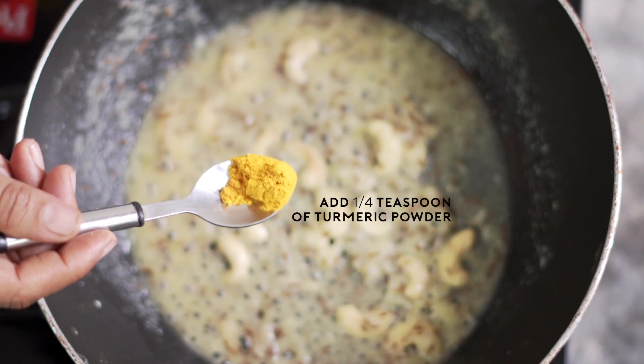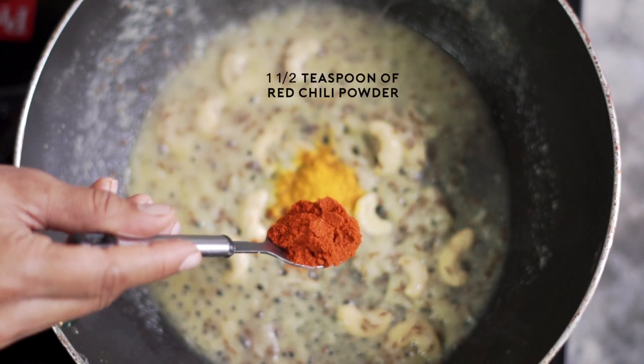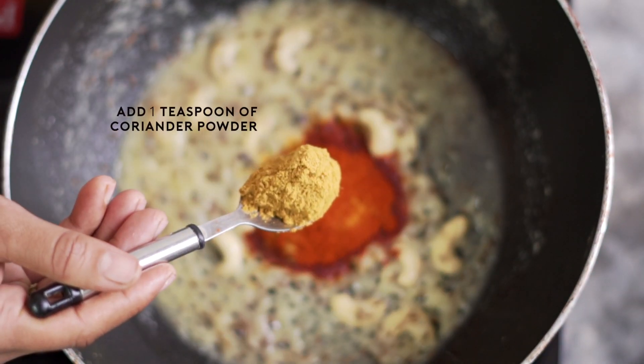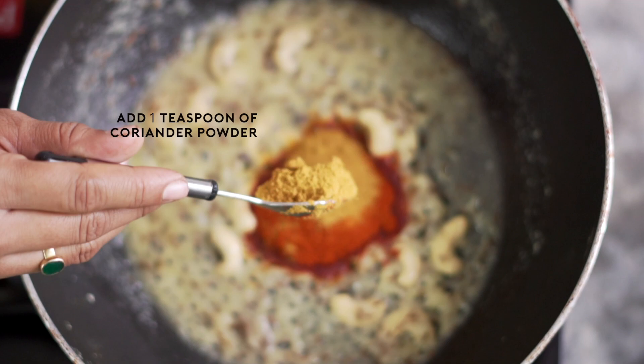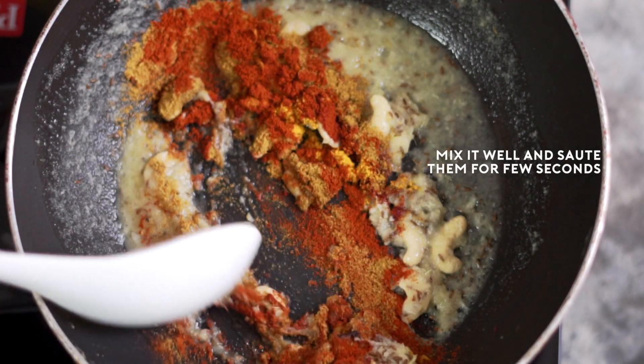Now add quarter teaspoon of turmeric powder, one and a half teaspoon of red chili powder, and one teaspoon of coriander powder. Mix it well and saute them for a few seconds.